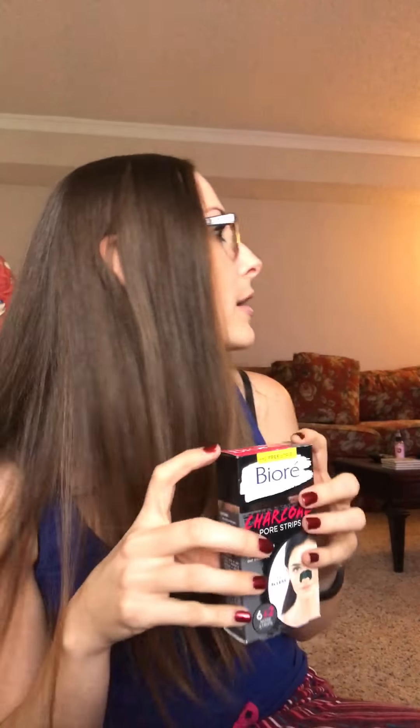I would recommend these — go out and get some if you've got a blackhead problem, like all of us do. Thank God I don't have blackheads like a lot of those people in the videos, because my nose would be completely covered. Okay, bye guys!